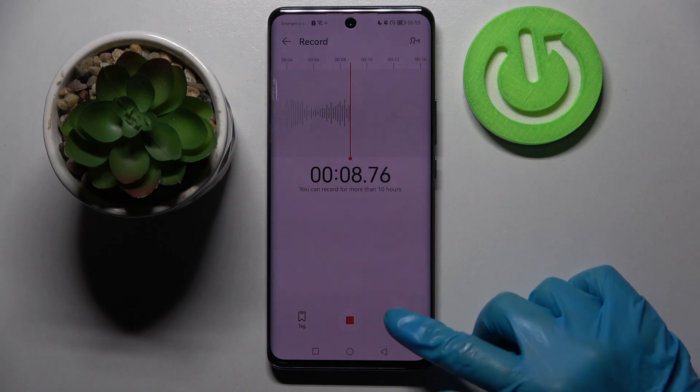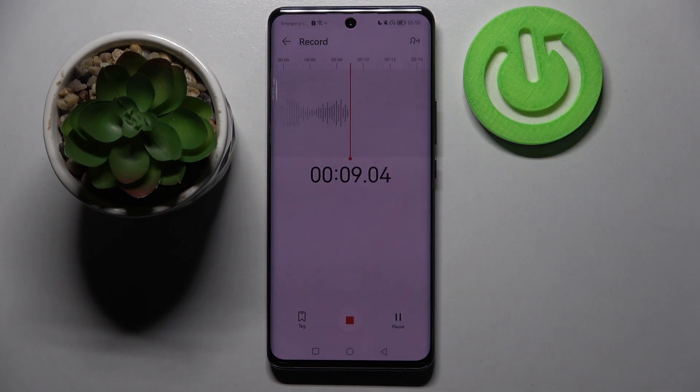If you wish to pause your recording you can click on the right button, and if you want to unpause it, click on the same one.